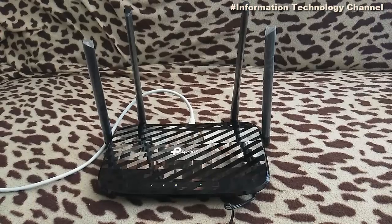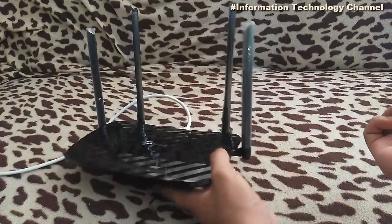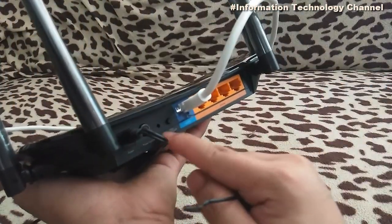Hi everyone, welcome to the Information Technology channel. In this video, I'm going to show you how to simply hard reset your wi-fi router. All you need is a pin, paper clip, or anything that can fit in the hole reset button, which you can find at the back of your router. Just make sure your router is plugged in and powered on, and the power LED should be light green.